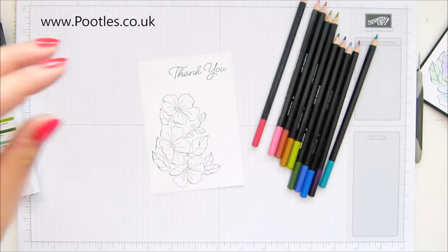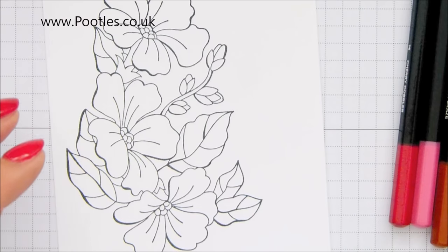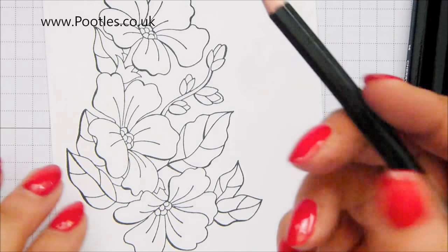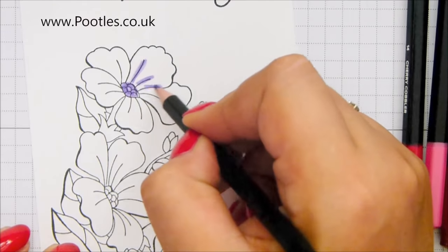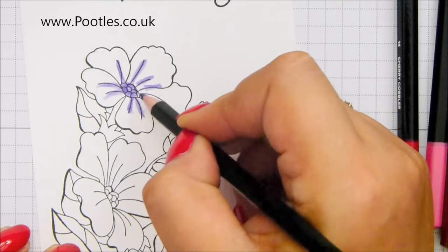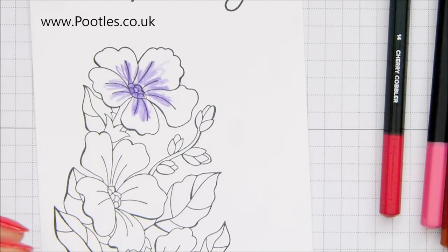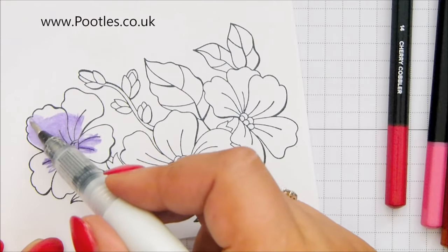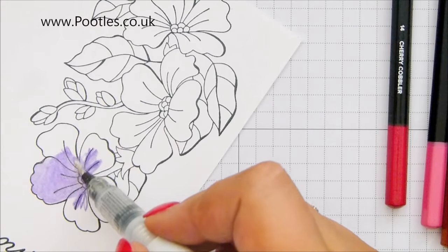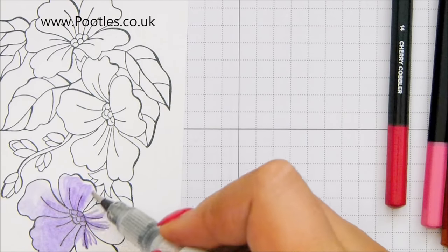So I'm going to zoom in so you can see what I'm doing. I have no idea if I'm doing this right or not, but I'm just having fun. So let's come in with some gorgeous grape. I'm going to splotch it in the middle of that flower and then run round those bits. I'm really just scribbling — I'm not going anywhere near the edges. And I'm going to take my Wink of Stella, which is quite runny at the moment, and treat it like a watercolour brush and just move everything. Now, the gorgeous grape is particularly dense in colour, so it moves really, really well. Oops — I went over the lines. Oh well, it's handmade. That's okay.